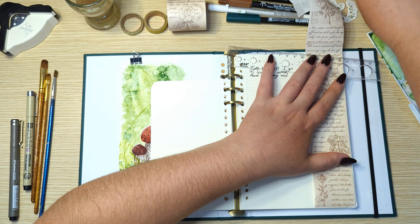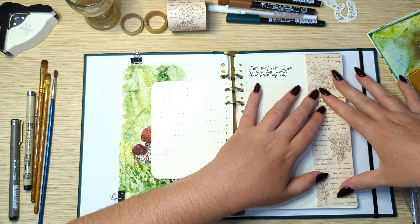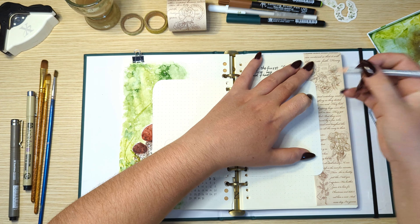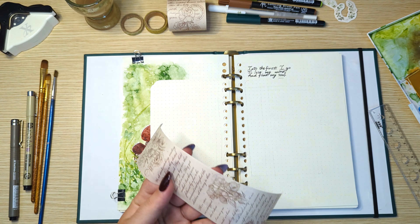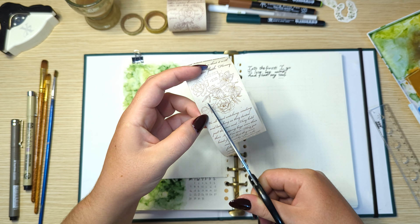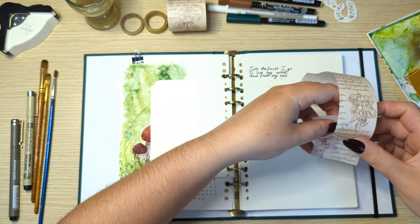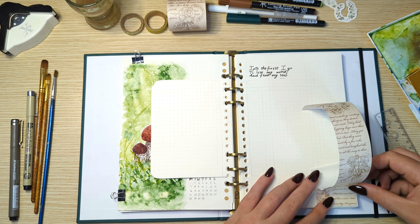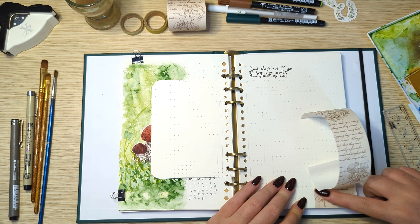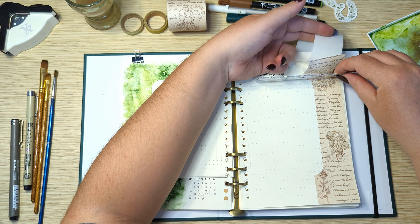At the back of the weeklies I'm setting up my social media tracker and the background for the weeklies. I want to create a layered effect for the background with washi tape, stickers and some mushroom art. So I cut out the washi tape to fit right behind the weeklies and then I'm adding all the other elements on top.